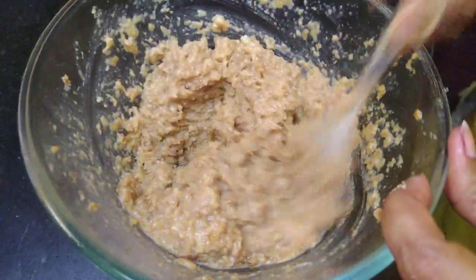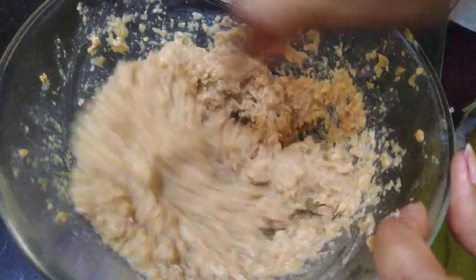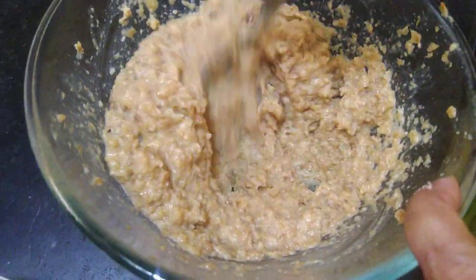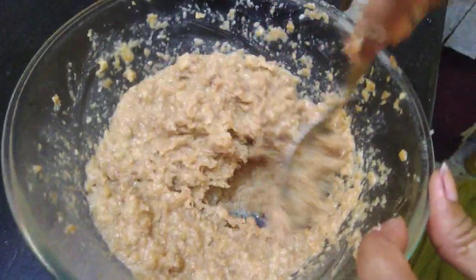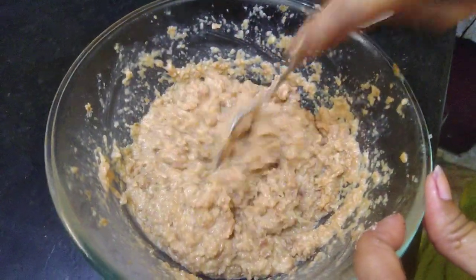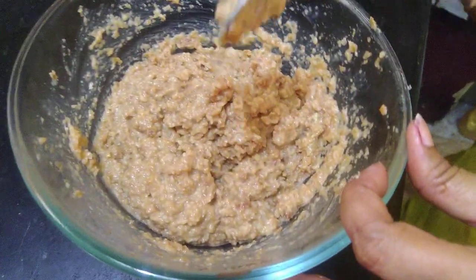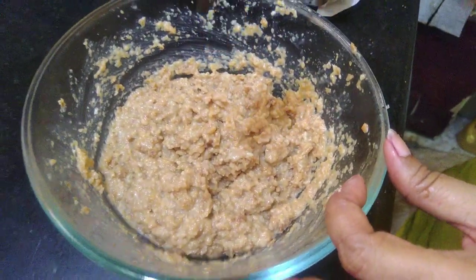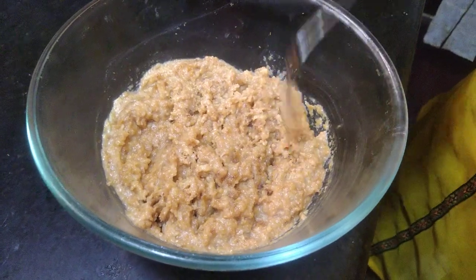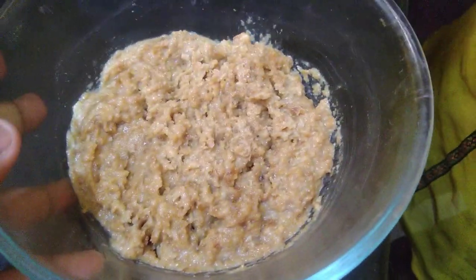We have to make it like this — finely chop and mash it. Then we have to put it in the fridge so that the taste will be better. I had to set it up in the fridge.